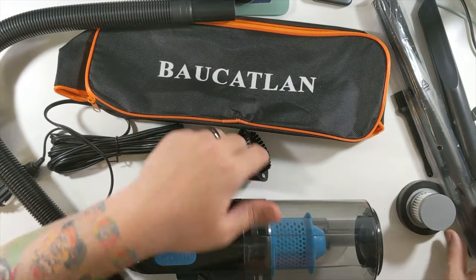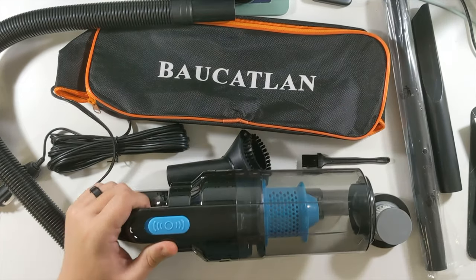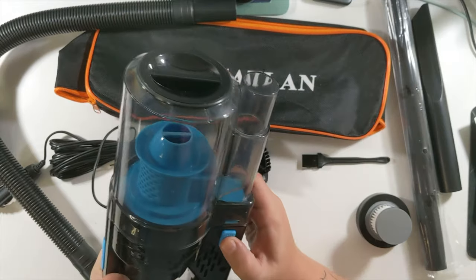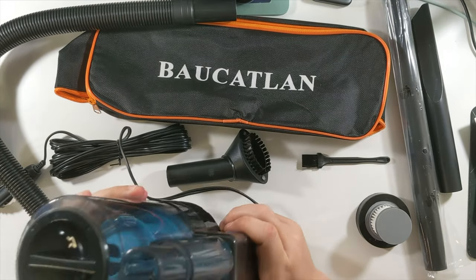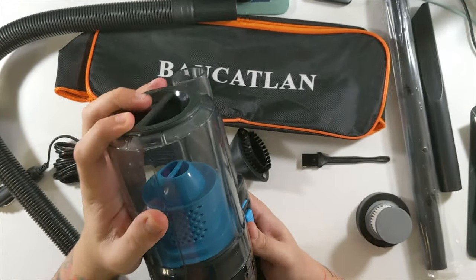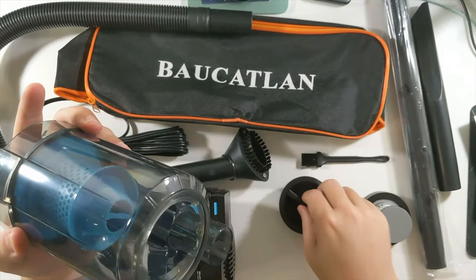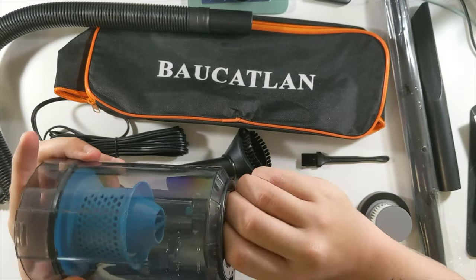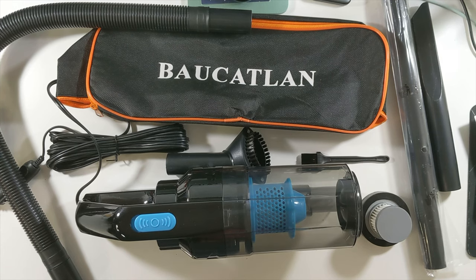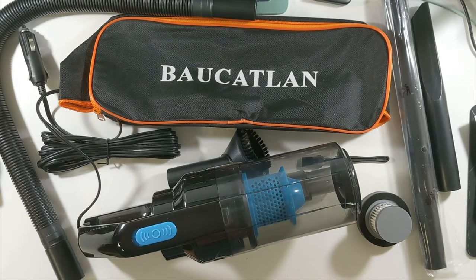That does it for the box — it's hard to even get all of this on the table. That's everything that comes in the box, all the extra little tools. Since there's no battery, I don't have to wait on anything to charge. Looks like you press these in to take this off, and then that just pops back on, and this unlocks — everything just kind of fits down in here. The inside of my car is probably dirty again, so we'll take this out, plug it into our cigarette lighter, and see how good of a vacuum we can get.